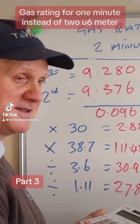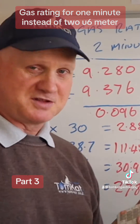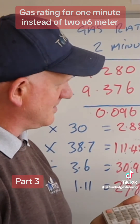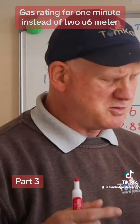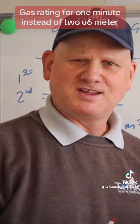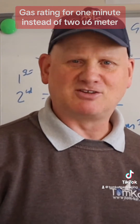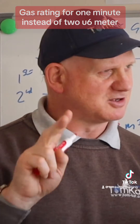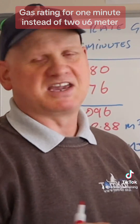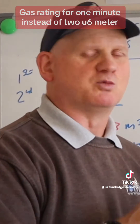So the results are exactly the same, which must be conclusive that Gas Safe are right with the trials they've done with British Gas. So instead of gas rating for two minutes, we can gas rate for one minute. The technical bulletin says this isn't mandatory - you can still do it for two minutes. Also, if you're doing it via an app, you've got to do it for two minutes unless the app allows you to reduce it to one minute.